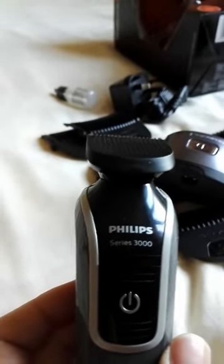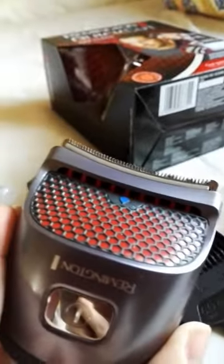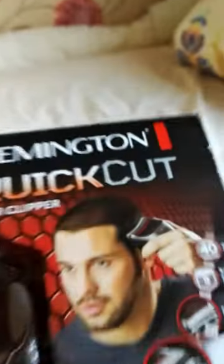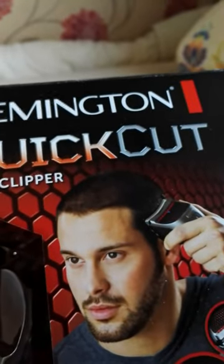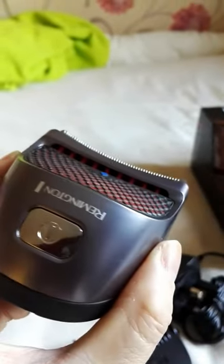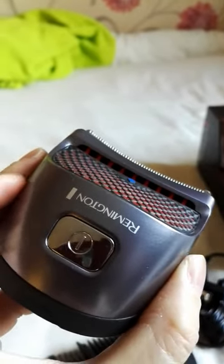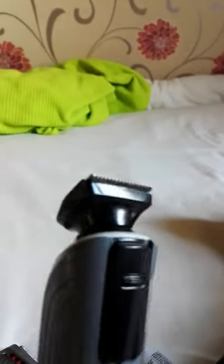I also used this Philips Series 3000 to clean up the sides, because this Remington is too bulky for that. Like on the packaging it looks like it's done nicely along the sides, but when you actually use it near the ears, your ear gets caught with it. So you'd rather use this tiny one to do the sides.